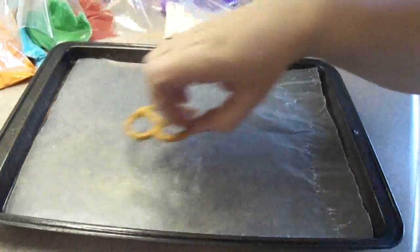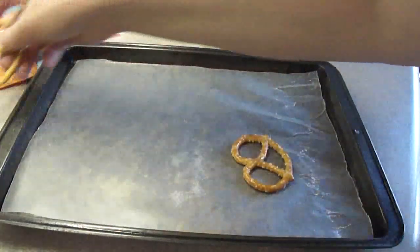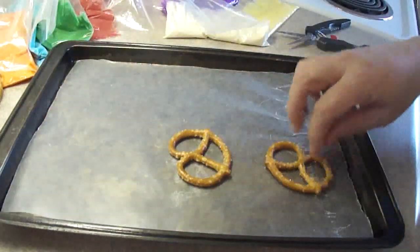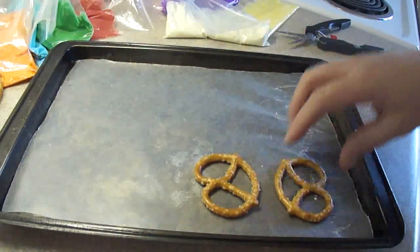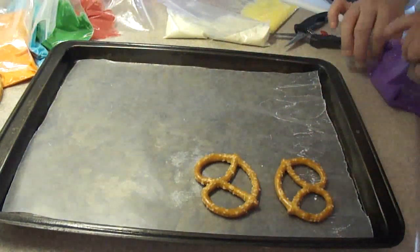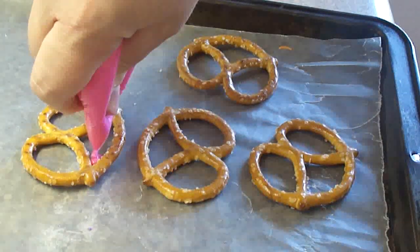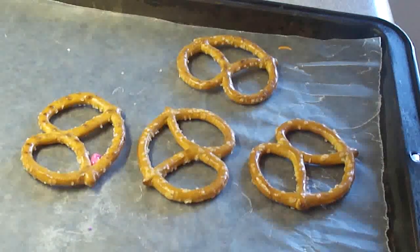You can make your own colored sugar by just putting a little bit of sugar in a Ziploc bag and adding a little bit of food color, then mix it around. Now you need some pretzels, and it's better if the pretzels lie flat so you may have to look around for some. On a cookie sheet with waxed paper you're going to put the pretzels on top.